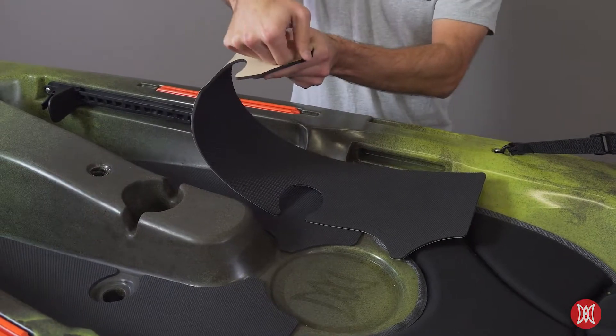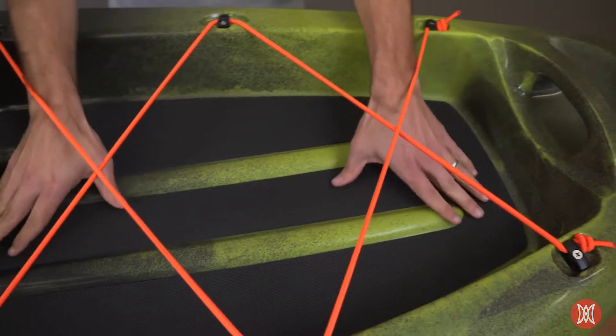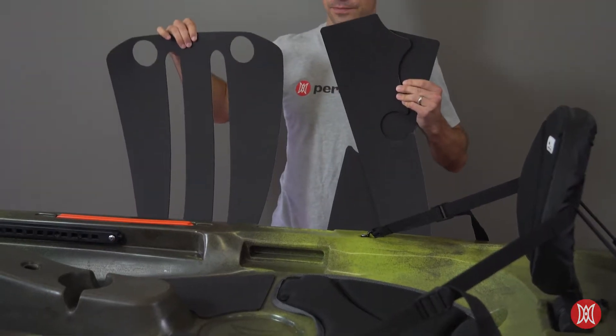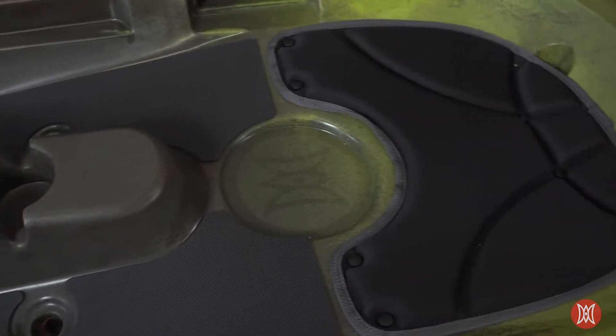The peel and stick bottoms use a proven 3M adhesive for the best bond possible. In addition to a basic DIY kit, we also offer several custom cut kits that fit specific Perception kayaks. You don't need to trim or adjust anything.